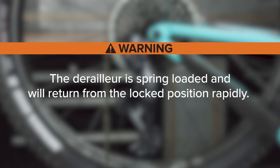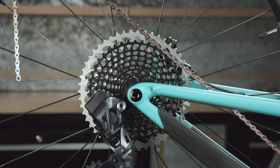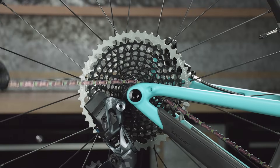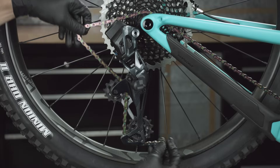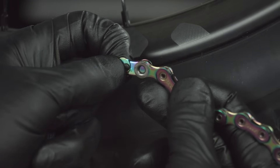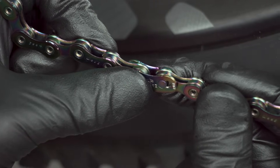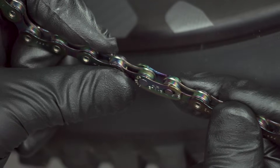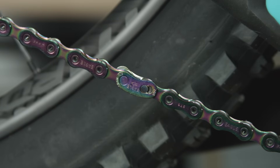The derailleur is spring loaded and will return from the locked position rapidly. Keep fingers clear of pinch points. Place the chain on the smallest cassette cog and route the chain through the derailleur pulleys. Install the power lock. Pull the ends of the chain together and press the links together. The arrow on the power lock must point in the direction of chain travel before locking it into place. Once locked, the power lock cannot be disconnected.